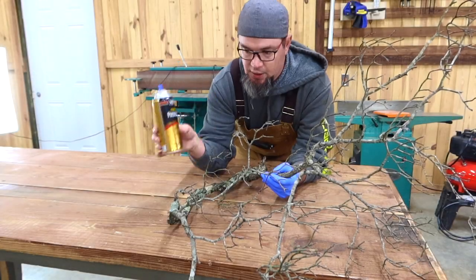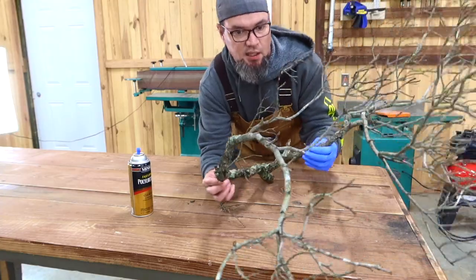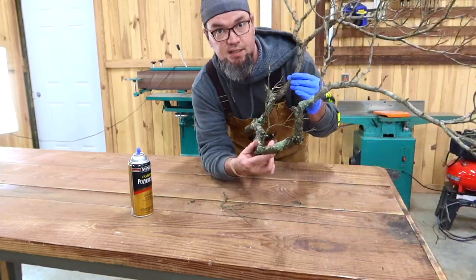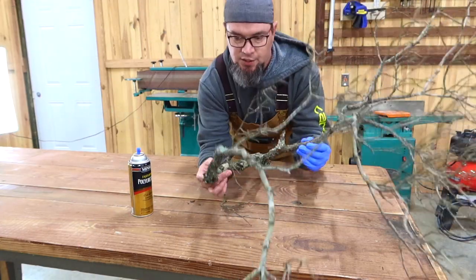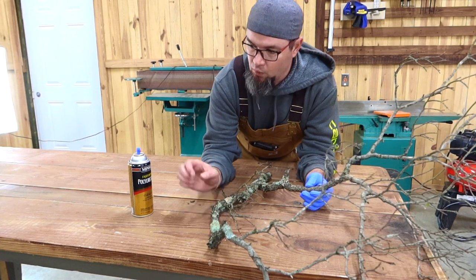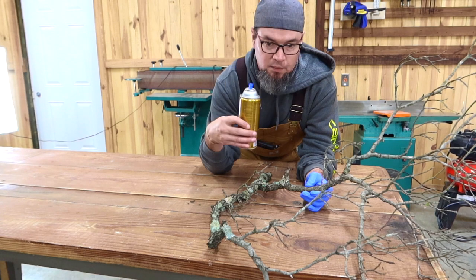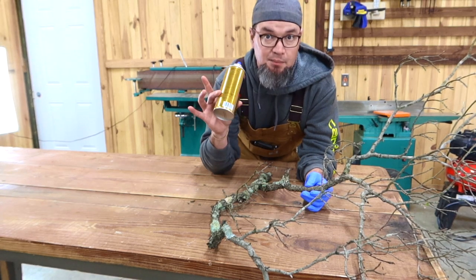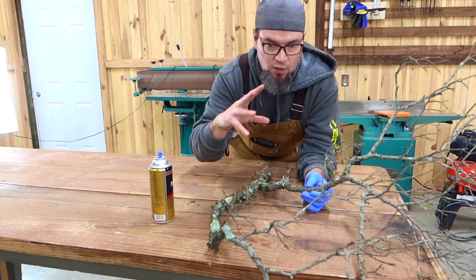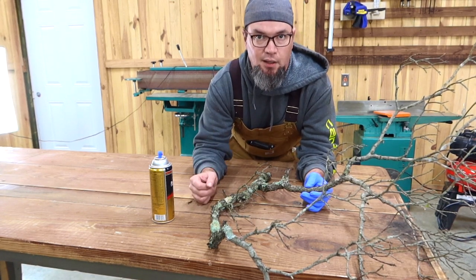So let's start with the branch. Really any branch that you find that is dried, that you think is kind of a neat looking branch — just bring it in, let it dry some more. One of the first things we're going to do because we're going to be handling and cutting it, is put some spray urethane just over the loose bark, that way it actually stays on. Then we'll let that dry.